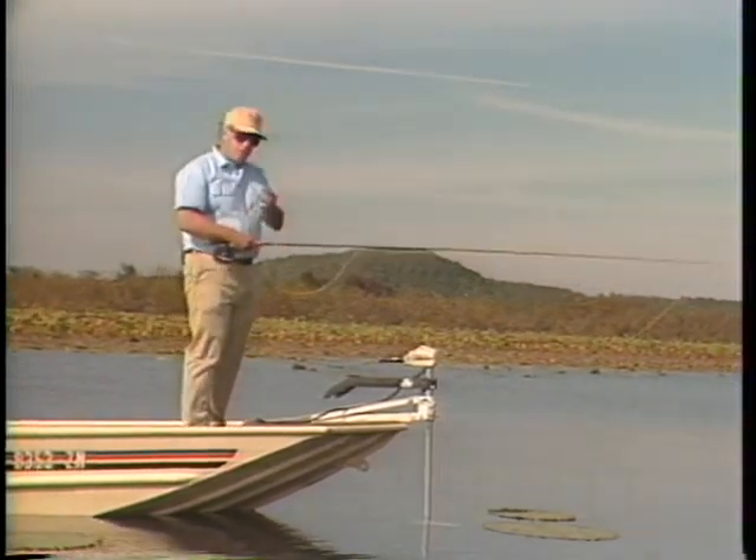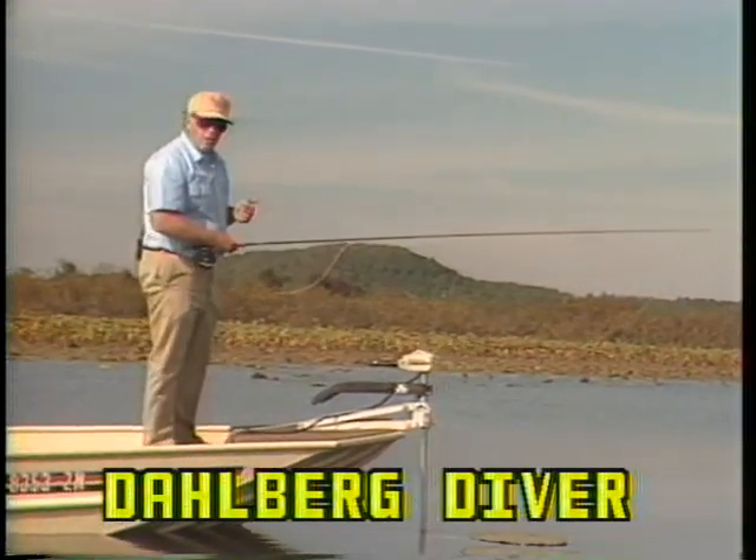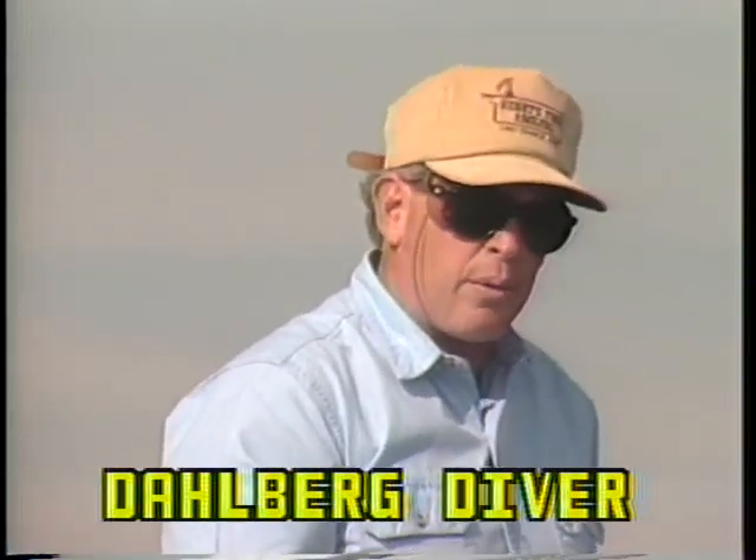Let's fish these little pads with this little Dahlberg Diver. There's a couple of things we need to do. First, we need to be real accurate with our cast. And second, you've got to be able to trust that weed guard that we've tied on these flies. So let's cast this fly out there and see if we can catch a big old bass.